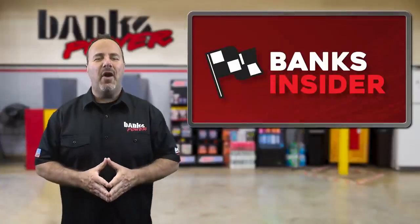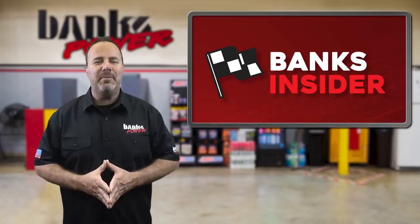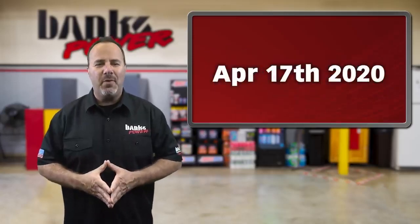I'm Jay, your guide on yet another installment of Banks Insider. This is where you'll find out what the team's been up to for the week of April 17th, 2020.